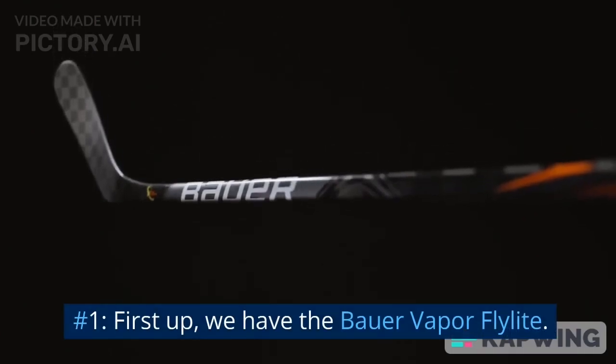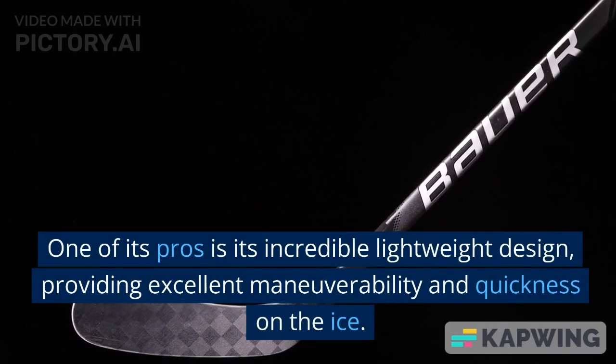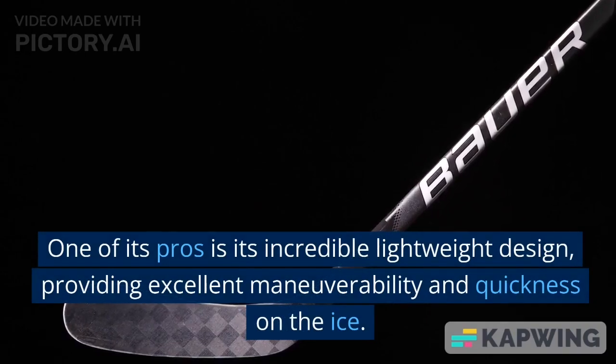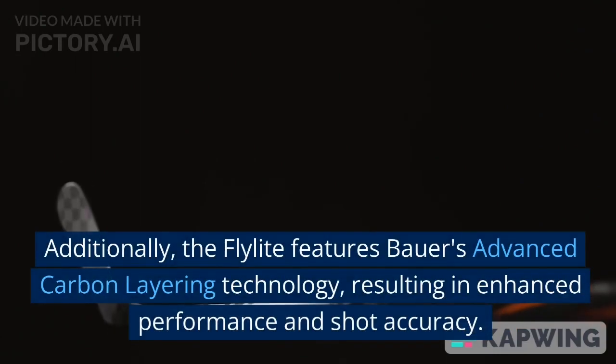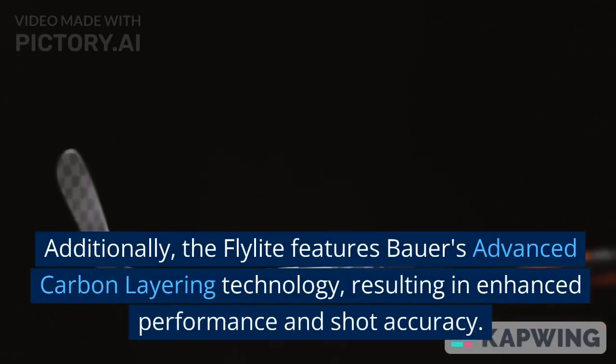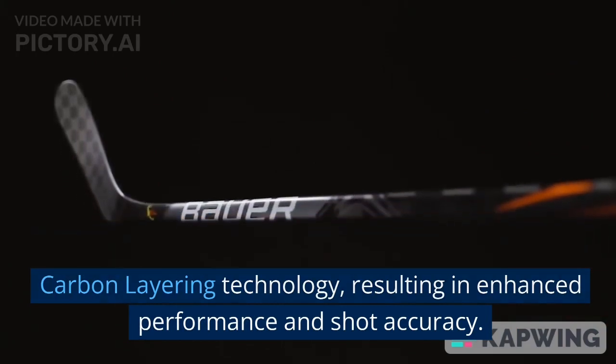Number 1. First up, we have the Bauer Vapor Flylight. One of its pros is its incredible lightweight design, providing excellent maneuverability and quickness on the ice. Additionally, the Flylight features Bauer's advanced carbon layering technology, resulting in enhanced performance and shot accuracy.